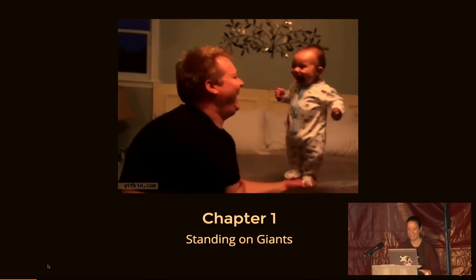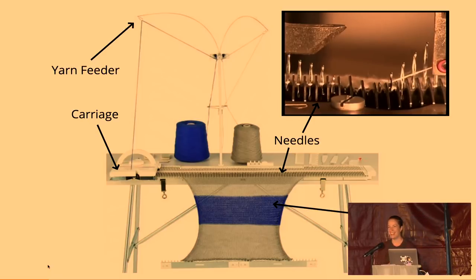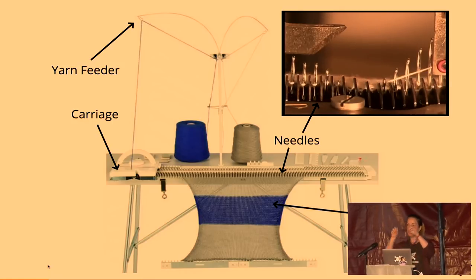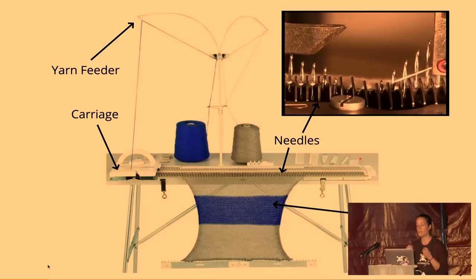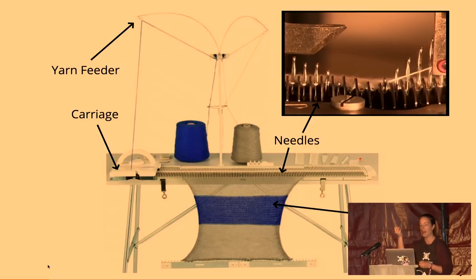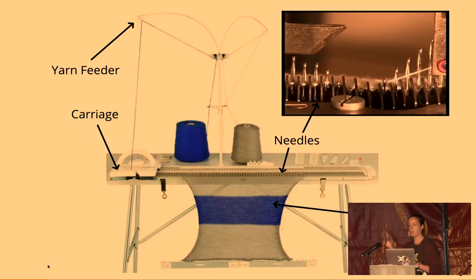Chapter one: Standing on Giants. About 40% of you have seen a knitting machine, and 35% have seen one in real life — fantastic. So a knitting machine has a bed of needles. With traditional knitting you have two needles and pass the knitting back and forth, but this machine has one needle per knit. A carriage pulls the needles out to collect the knitting and pushes them back in, manipulating multiple needles at once very quickly. These machines are typically about 200 needles wide.